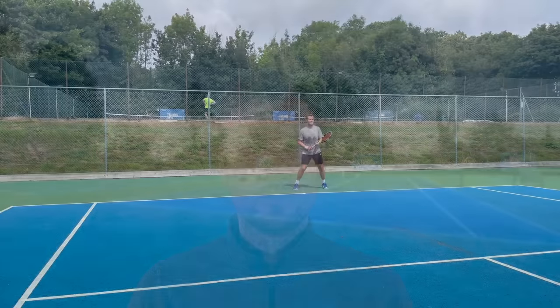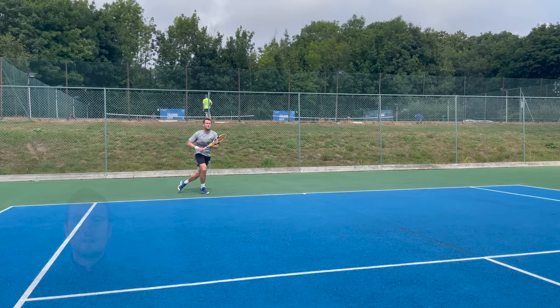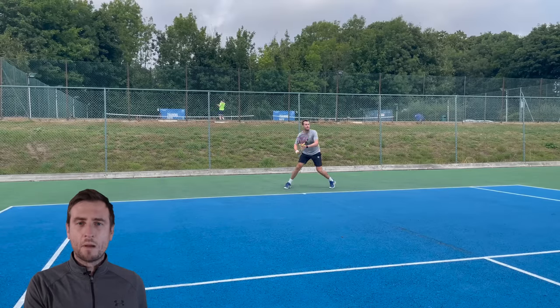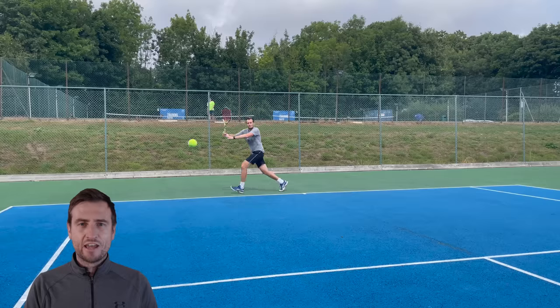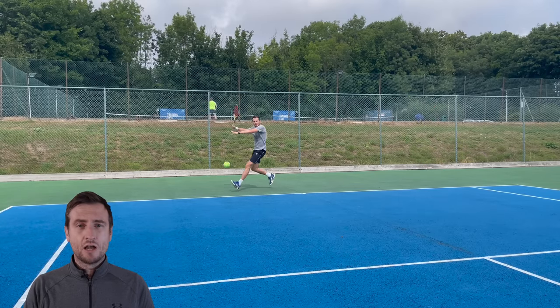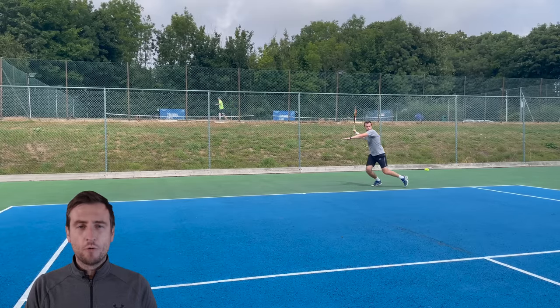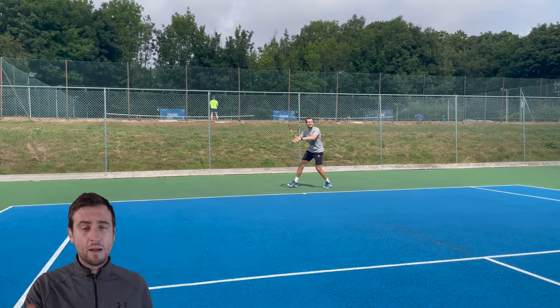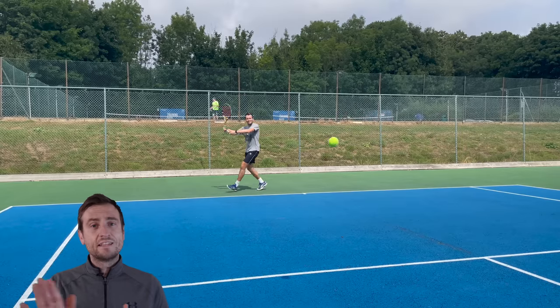Drill 2 is all about using our strength and protecting our weakness. To win more matches we have to hit our better shot more often than our worst shot, and in turn make our opponent hit their worst shot more often than their better shot. In this drill I'm going to be using only my forehand — when the ball goes to my backhand side I run around and hit an inside-out forehand, hopefully going into the opponent's backhand. Again, 20 shots side to side, working on movement, preparation, and targets.